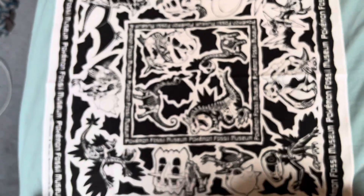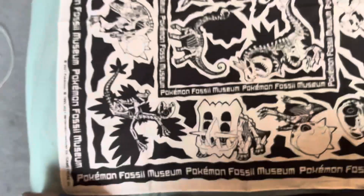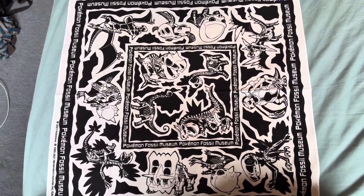It's got 'Fossil Museum' on the side. Yeah, it's quite nice to be honest — I'm quite happy with it.